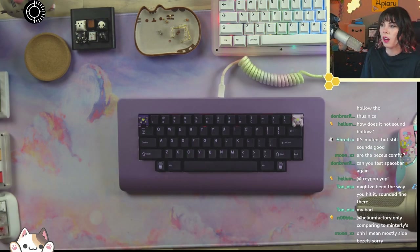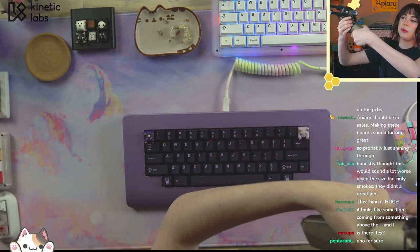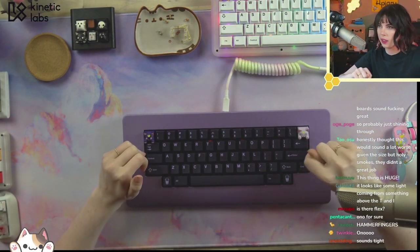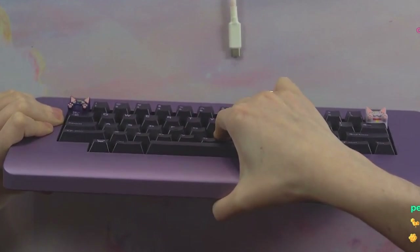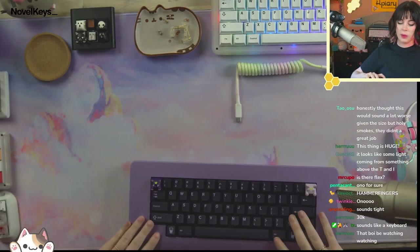How does it not sound hollow? It doesn't. Is there flex? There's tons. I would demonstrate again, but there are side gaskets and when I push down too hard on one side I have to tuck those back in. But yes, you can see it — not that these types of flex tests show too much. There's a ton on the sides as well, but I don't want to have to fix those again.